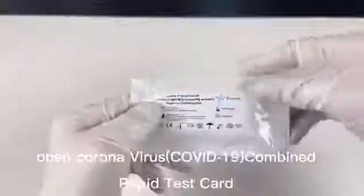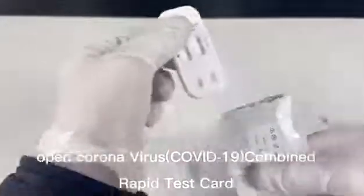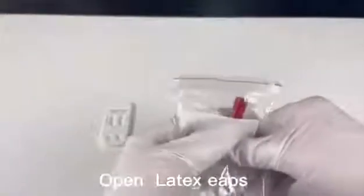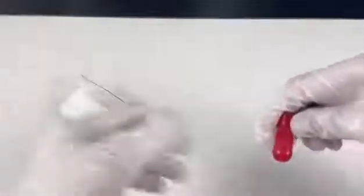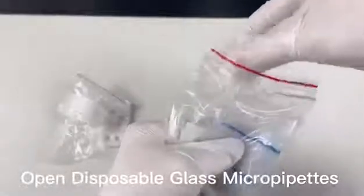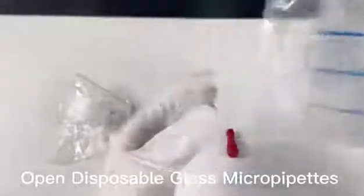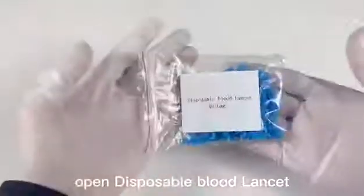Open the Coronavirus COVID-19 Combined Rapid Test Card. Open the latex strips. Open the disposable glass micro pipettes. Open the disposable blood lancet.